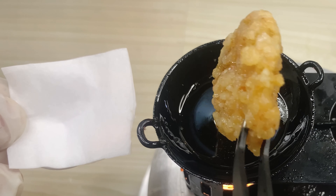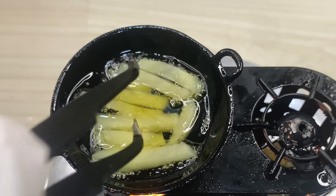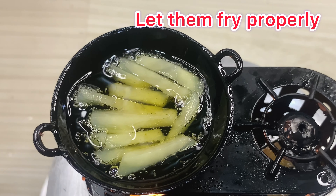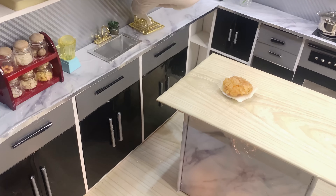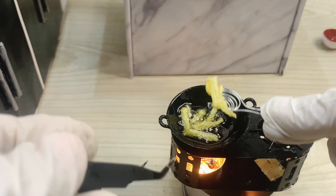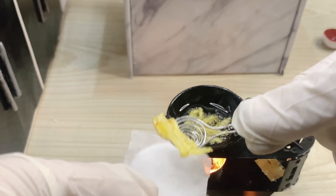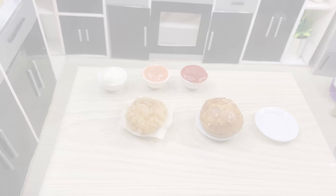I'll add half a bit of corn. I'll add it a little bit. Add the salt in the water. Add half a bit.